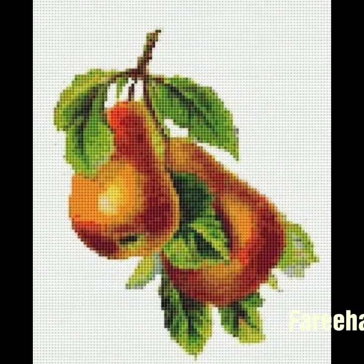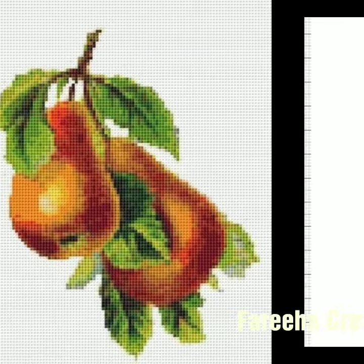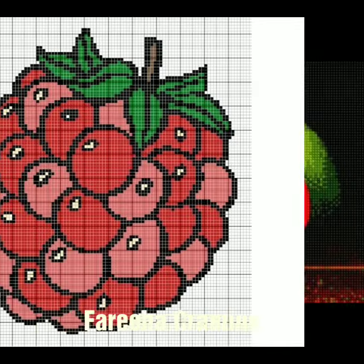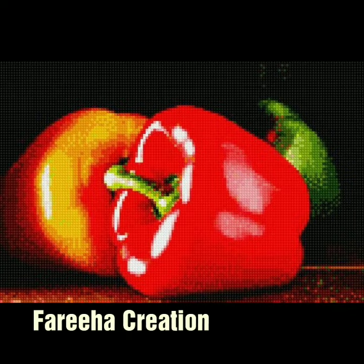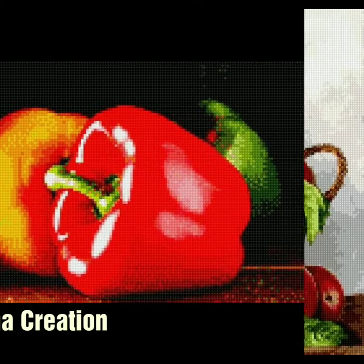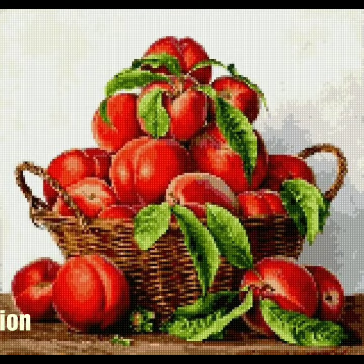Bismillahirrahmanirrahim. Assalamualaikum, welcome back to my channel. I hope you are fine and healthy. Today I am showing you a beautiful and gorgeous fruits cross stitch embroidery pattern with ideas, which you can mostly use on cushion covers.